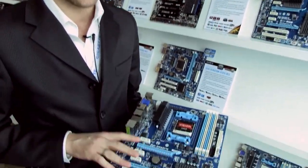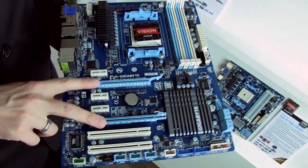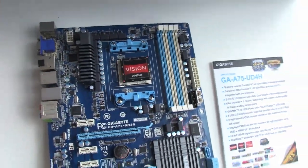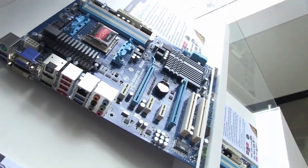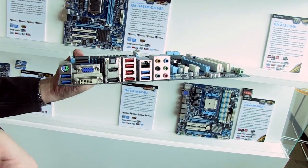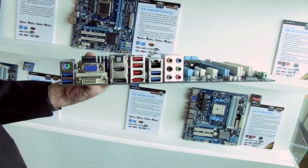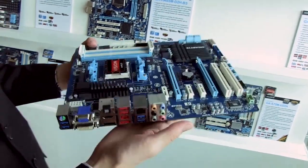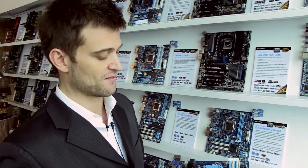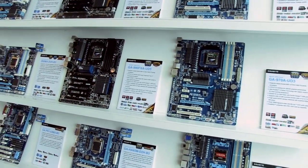This board also has support for discrete graphics — it does Crossfire, and we have dual PCI Express support on this board. It also has HDMI and DVI out, so a lot of video support. This is an integrated graphics platform, but it still has USB 2 and USB 3 — this one has 4 USB 3 ports on the back panel. We're really excited about this board because it offers really good integrated graphics performance, and we do have a range of those boards as well.